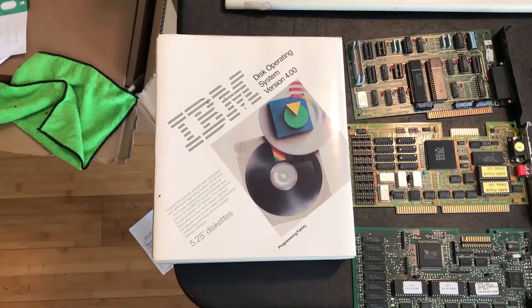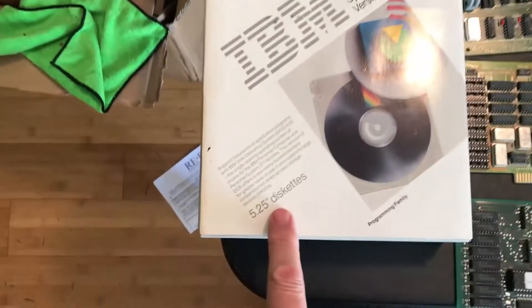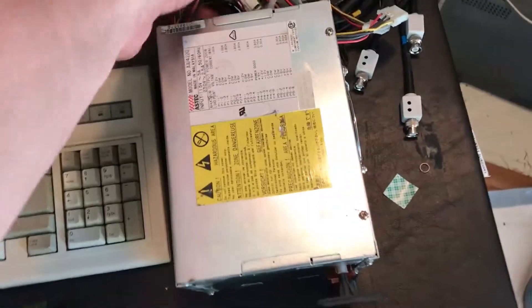I also came across the fully boxed version of DOS 4.0. Not that DOS 4.0 was a great DOS, but it's got the five-and-a-quarter inch media which will be perfect for booting in this old machine, and it's a complete package — the media is in there.